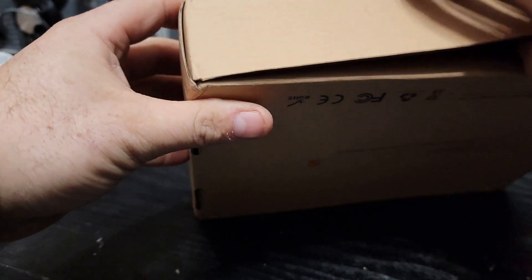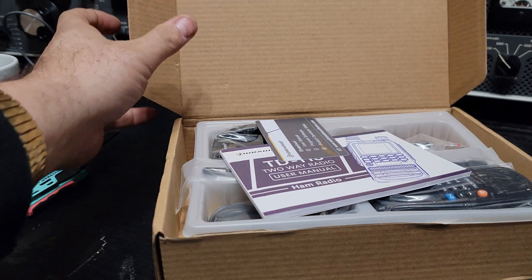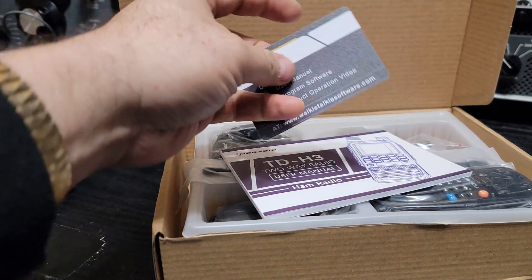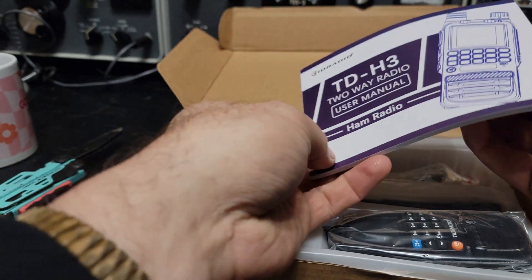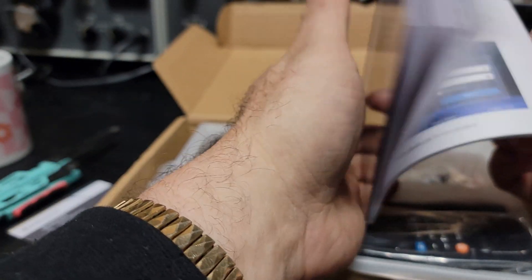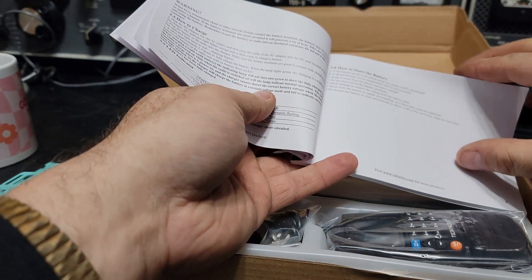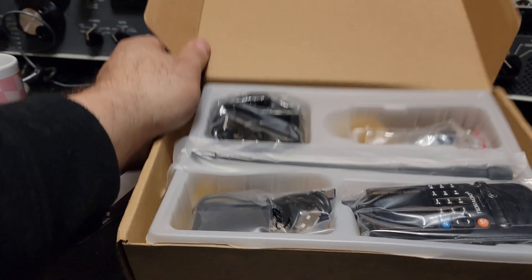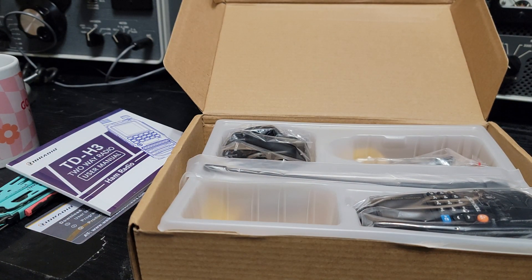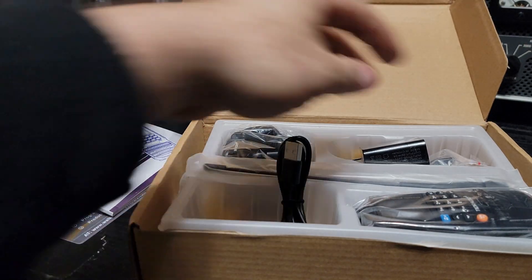It's a smaller radio than I expected, to be honest with you. I have an H8 and it's a little bit bigger, but let's take a look. It's got the usual little TID Radio card — gives you all the information you need and a pretty decent manual, which is actually quite nice. These new rigs are charging via USB-C, which is pretty brilliant.